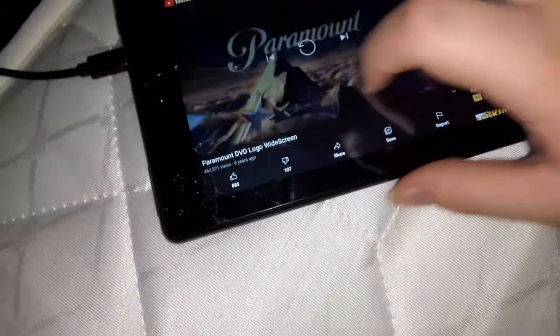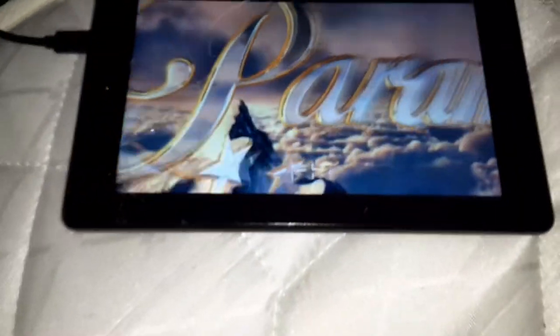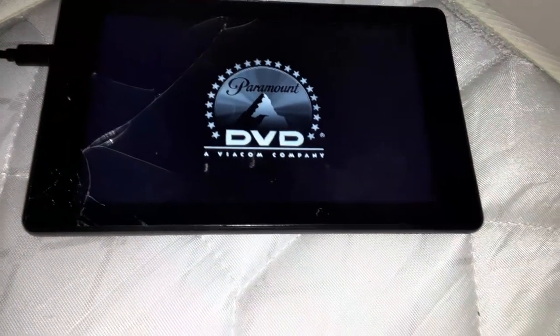Now I'm going to show you the Paramount DVD logo, which has the Paramount DVD logo but with two options. Alright guys, I'm going to show you the Paramount DVD logo. Oh, sorry about that guys — I meant to click full screen. Alright, here's the Paramount DVD logo. That was the Paramount DVD logo.